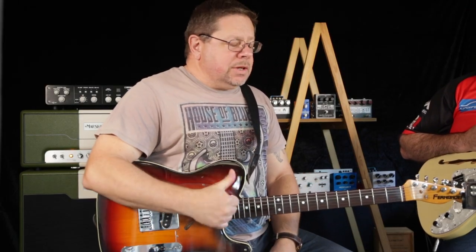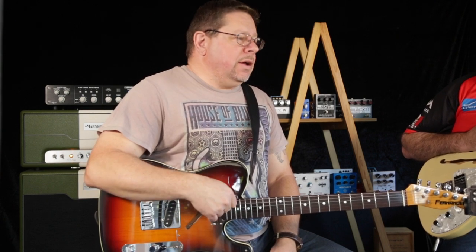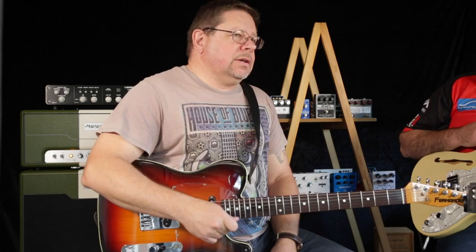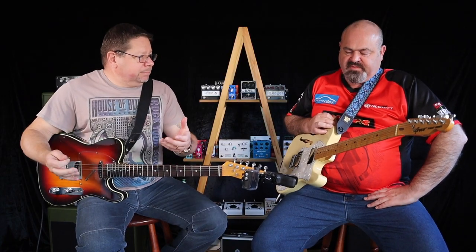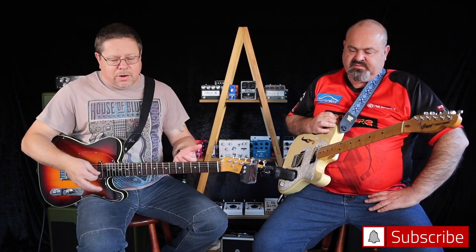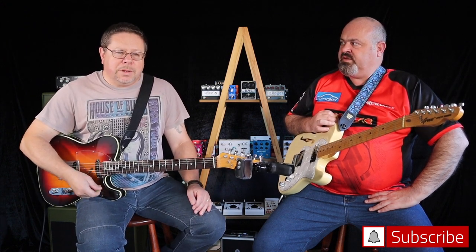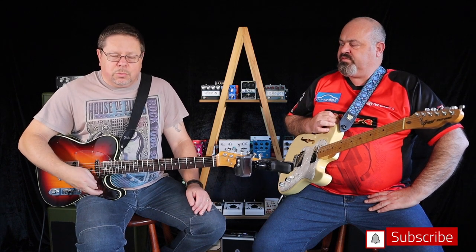Especially your bass strings — they're going to pitch sharp if you give them hell. If they're oscillating wildly because you've attacked it really hard, they're going to pitch sharp and then come back to where they'd normally rest in a sustained note. When you're tuning up, you don't want to touch your string too lightly or too hard — hit it with the attack the string would get about 50 to 60 percent of the time when you're playing.